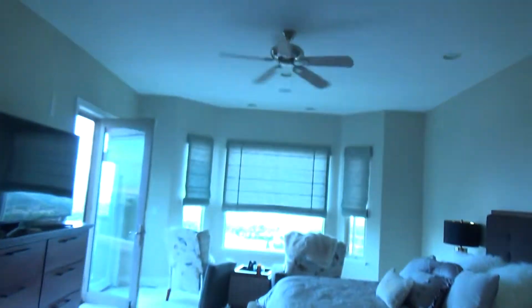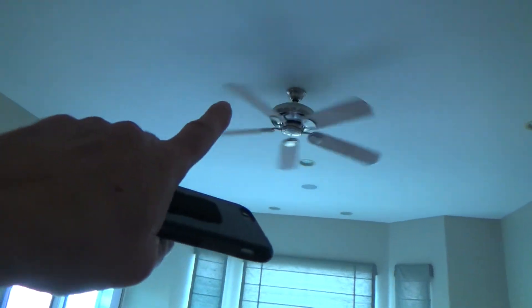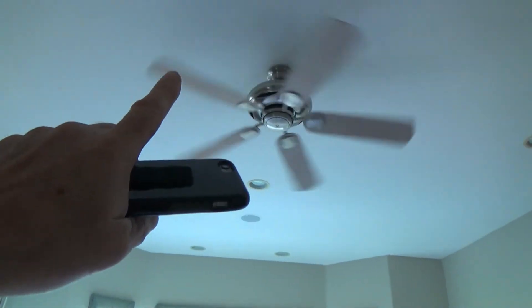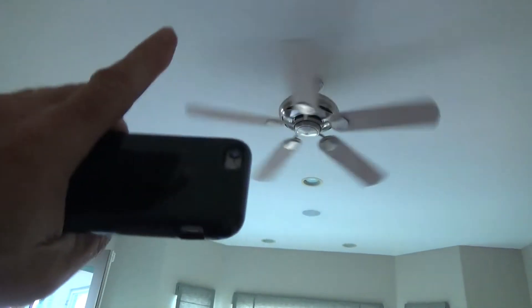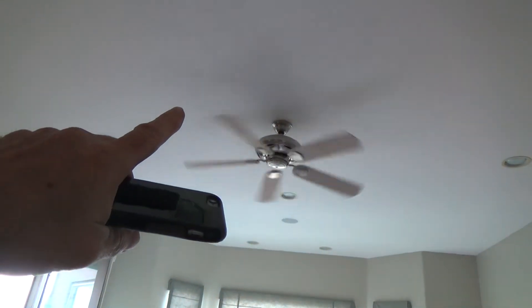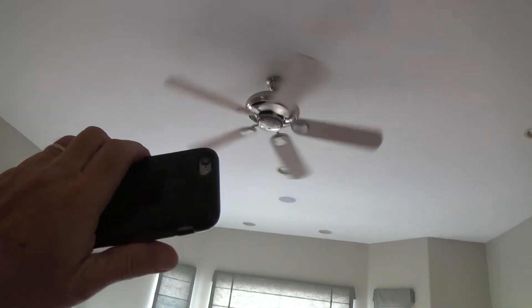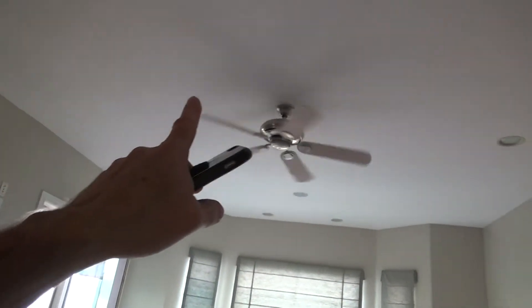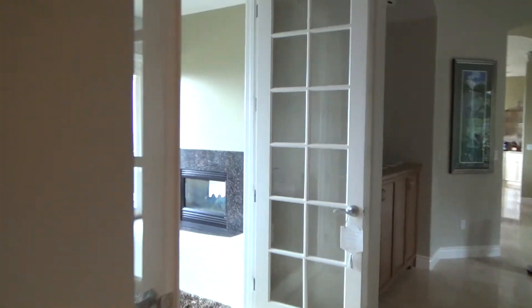If it's a really nice ceiling fan and we want to put one in our bedroom, I could take the existing ceiling fan from the bedroom and relocate it into mother's room. I call it mother's room because my mom comes here every once in a while. I could take that ceiling fan down and put that one over there if I want.